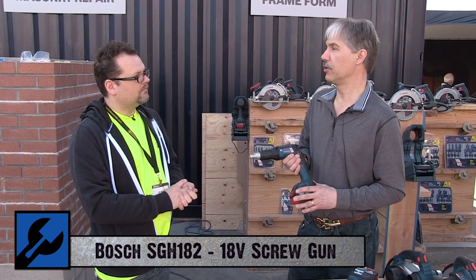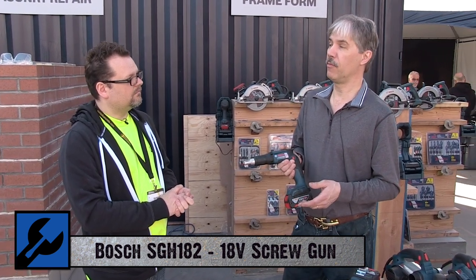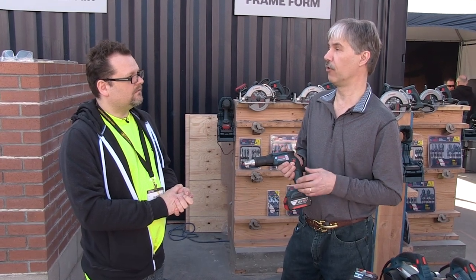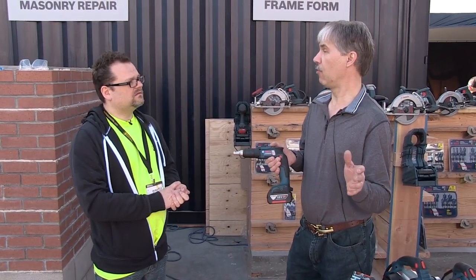First and most important is the runtime. You can drive 3,400 screws into sheet metal with the 4 amp-hour battery. Using the 6 amp-hour battery, they've actually gotten almost 3,500 screws into wood through drywall. On a typical two-story, three-bedroom house, you can pretty much do the whole house worth of drywall — walls and ceilings.